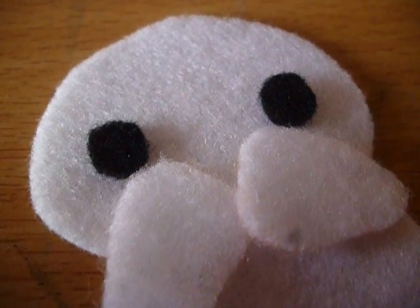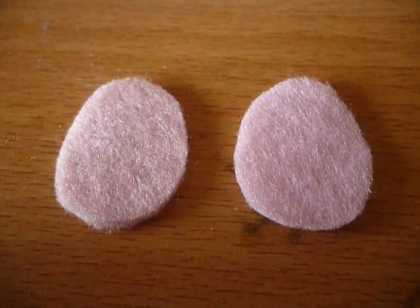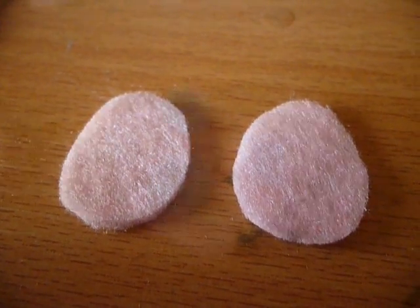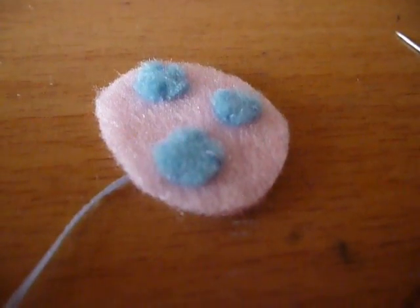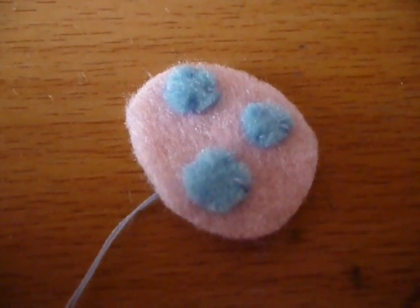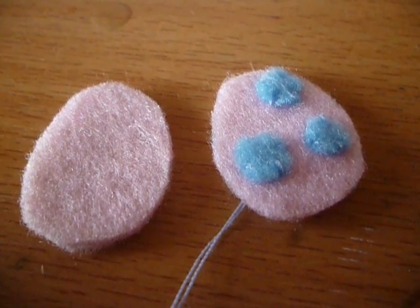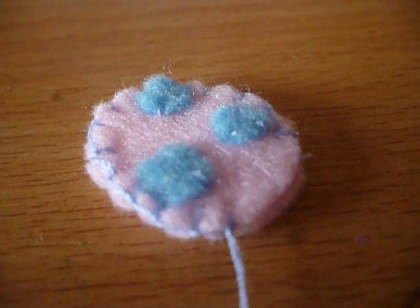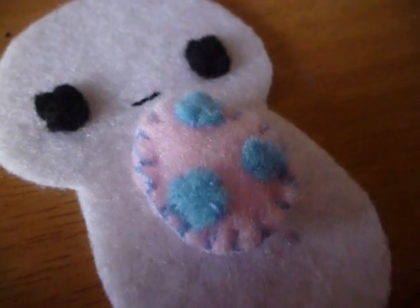Now from black felt cut two circles for the eyes. For the Easter egg you can choose whichever colour you like — I'm going to use pink. You can also decorate your egg however you like. If you have extra pieces like I do, attach these using a felt stitch. Then sew the two egg pieces together using a blanket stitch, and add some stuffing to make it 3D. Here is how my Easter egg looks when it's finished.